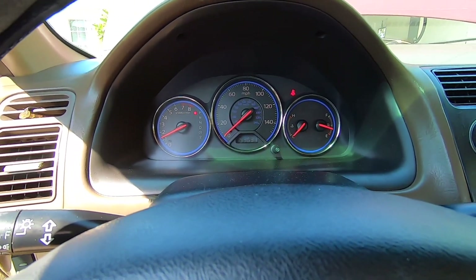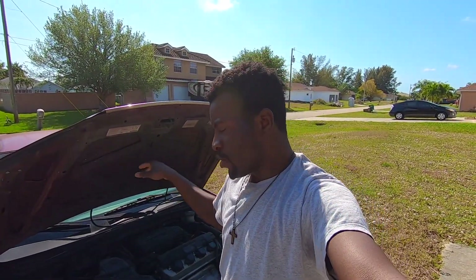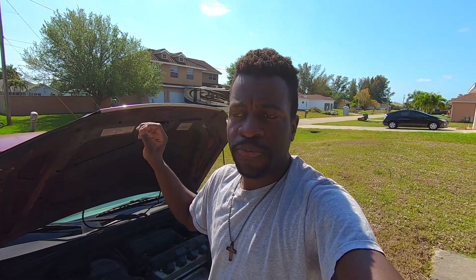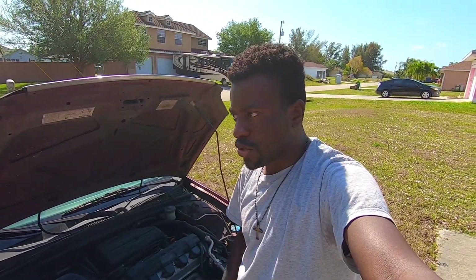I guess we're good! Just like that — this is how you change the fuel pump on 2001 to 2005 Hondas. This was just project two, and the next thing we're going to do is the valve cover gasket.